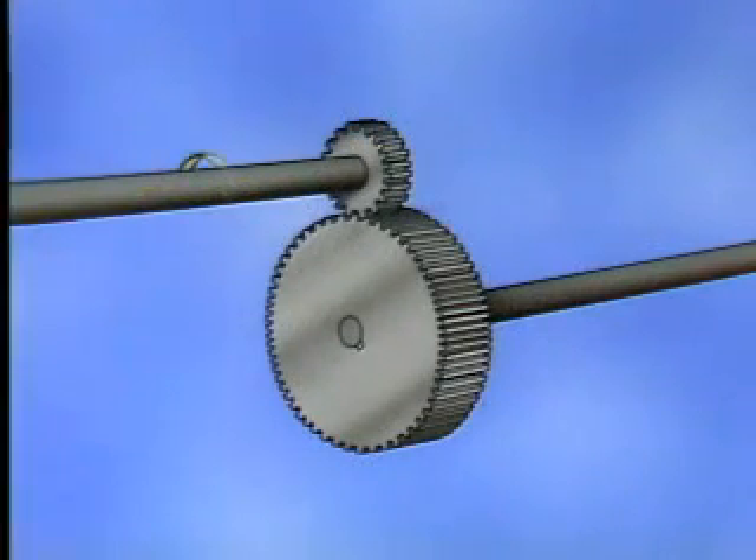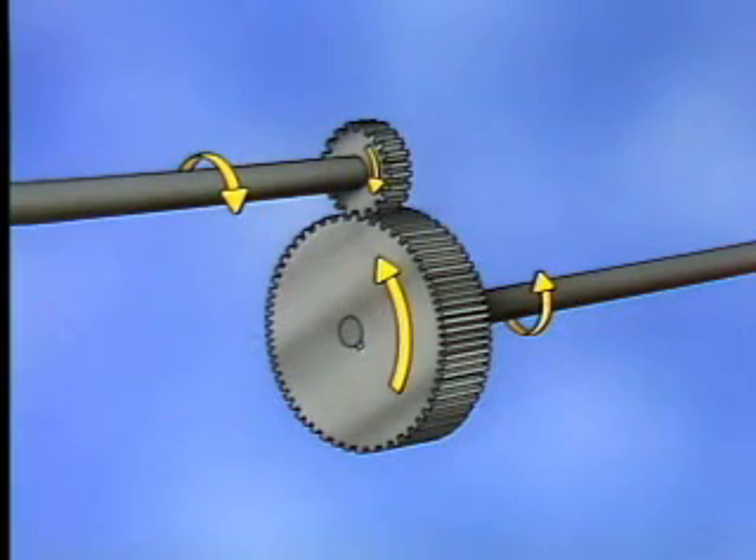A spur gear set transmits power from one shaft to a parallel shaft, and is widely used in situations in which speed and torque are relatively low. In this arrangement of gears, the pinion and gear rotate in opposite directions.